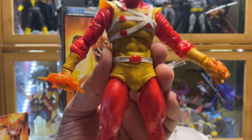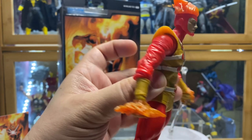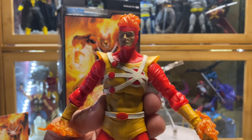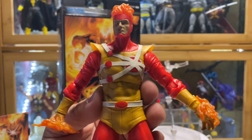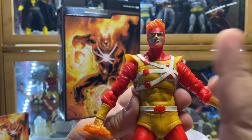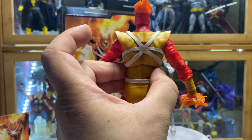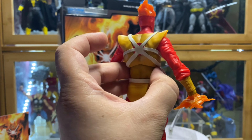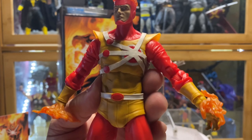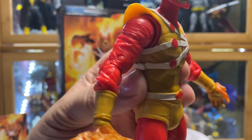The only comment I can say that I don't like is the yellow — actually, it's not yellow. They use this mustard-looking color instead of yellow. I may not be that updated with the character, but I know that when it comes to Firestorm, this should be a light yellow, not this mustard color. It's not really a deal-breaker, but it would have been better if it was a light yellow.